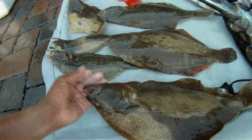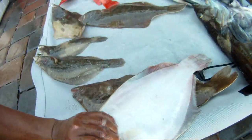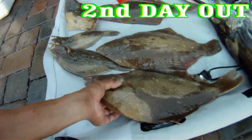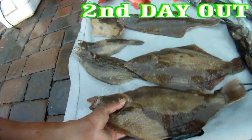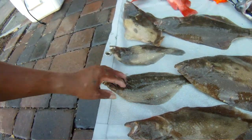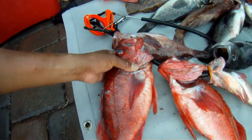Look at these teoxin — Rene got all these. Look at this sand sole — these are sand sole. Nice, like baby halibut — look how thick that is, man. And here goes some more right here, and these are some nice red vermilions.